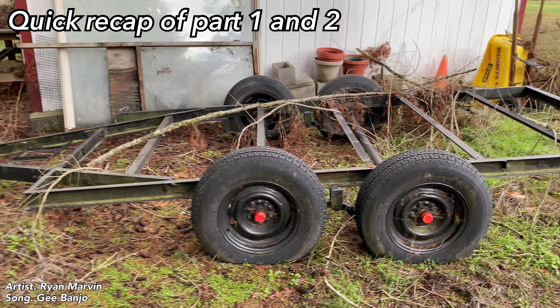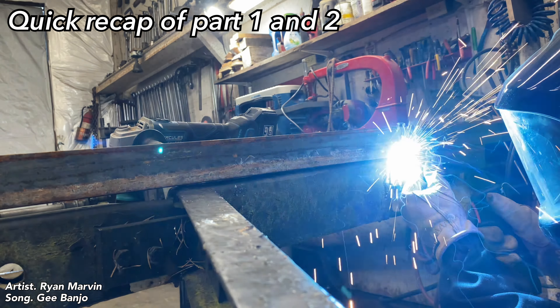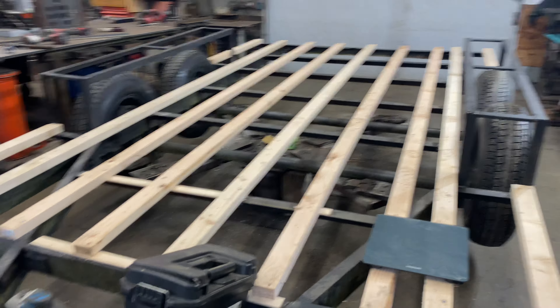Well, hello, I'm Mike Festiva. Welcome back. This is part three in the mini cabin build series. Some people call them tiny homes or tiny houses. I prefer mini cabin or tiny cabin.